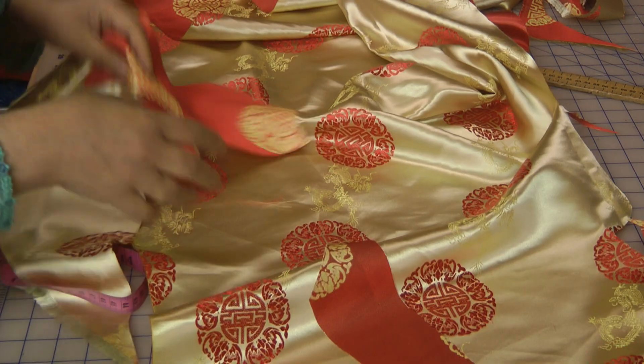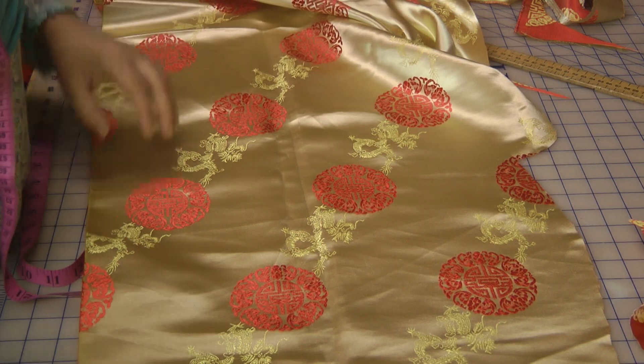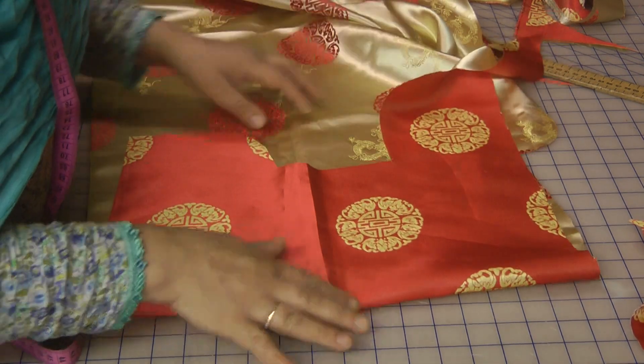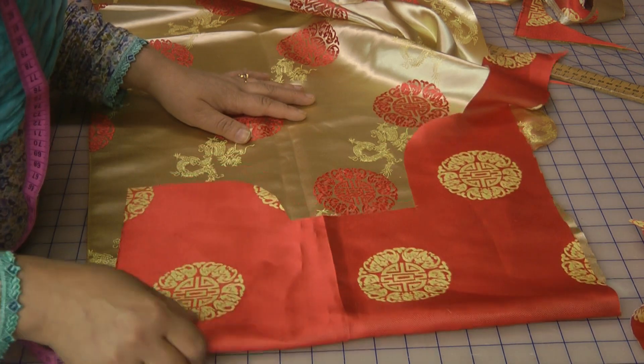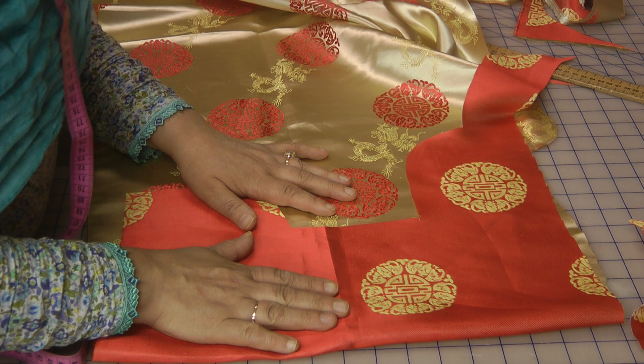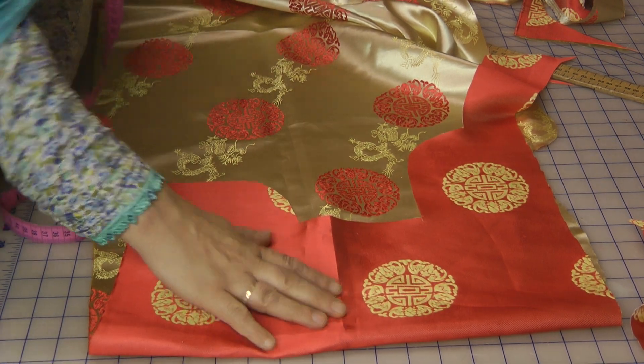The other items that we need are sleeves — cup sleeves, very short, measuring about 5 to 6 inches, probably just 4 inches.